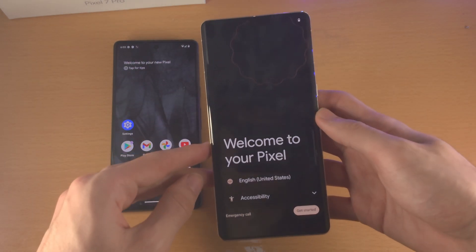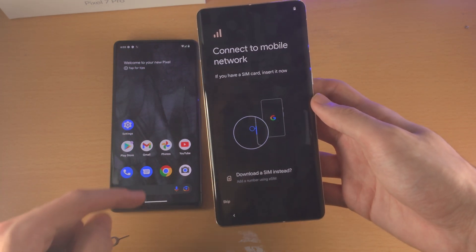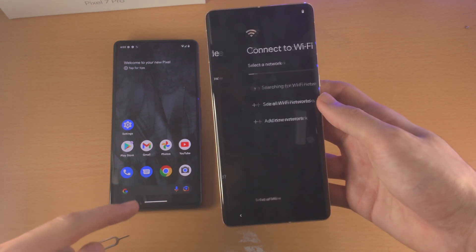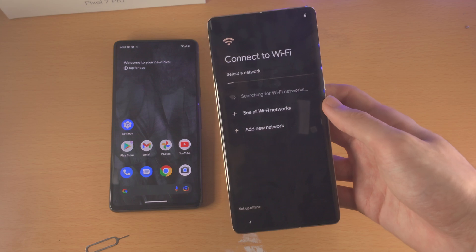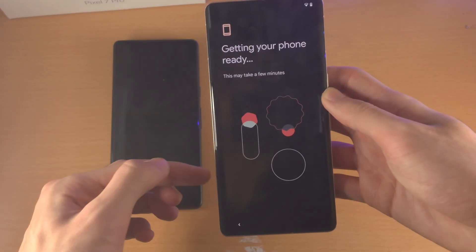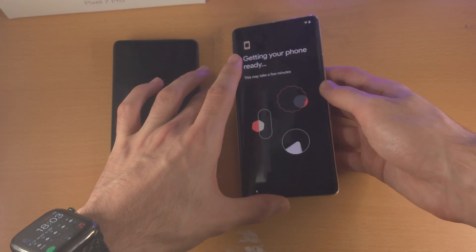Once it's finished, you're going to see the welcome screen. Select Get Started. If you want to, you can insert a SIM card now, but I'm going to select Skip. You now need to connect to your Wi-Fi network — this is mandatory for the data transfer screen. Getting your phone ready may take a few minutes, so just leave your Pixel 7 Pro.